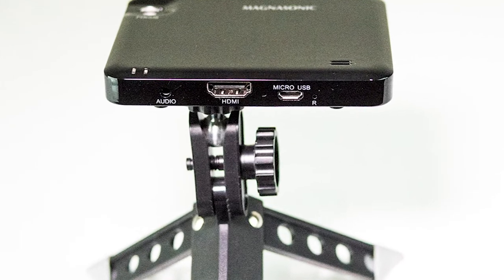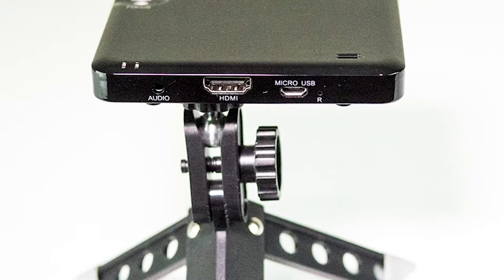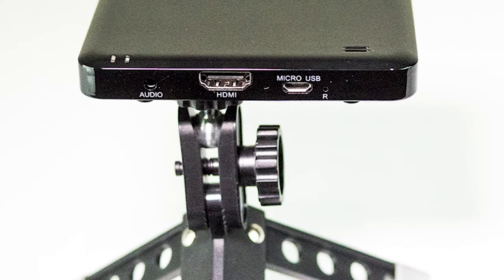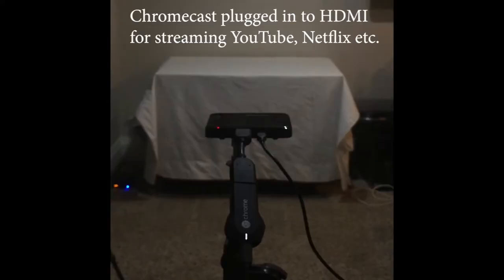The Magnasonic PP60 Pocket Projector has an HDMI input and an included micro HDMI adapter, making it easy to connect smartphones, laptops and computers, as well as streaming devices like Apple TV or Roku.